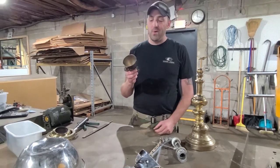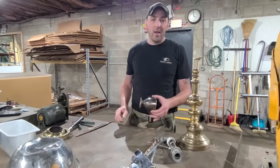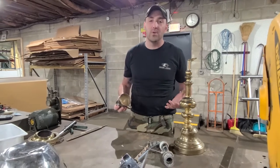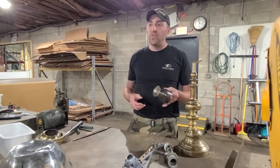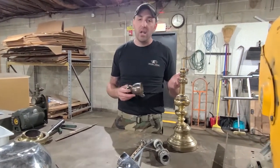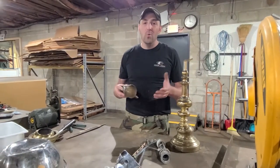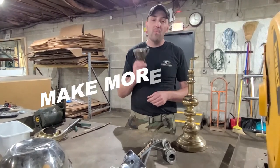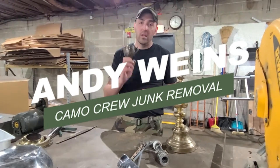This is my favorite metal — brass. Put a little file on it, I got brass. Brass is my favorite metal. It weighs a lot, it turns up in a lot of places, and it's probably the most stable pricing-wise — anywhere between $1.80 to $2.20 in our market. If you follow simple tips like this, you can make more money in the scrap business and in the junk removal business while being efficient. I'm Andy Wise with Camel Crew Junk Removal — I'd love to teach you more.